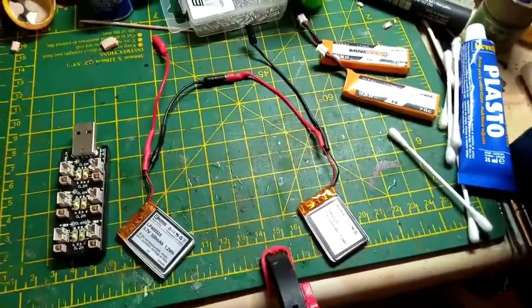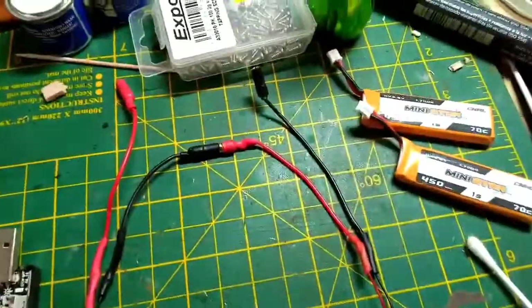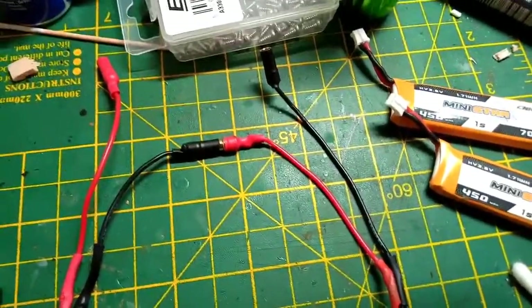What I've done is whipped the connectors off and put my own on. So we've got bullet connectors there — another Amazon purchase — with heat shrink on.